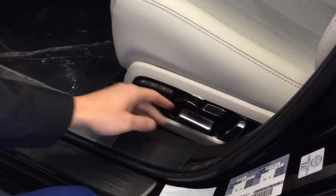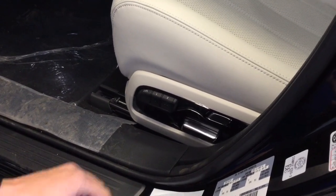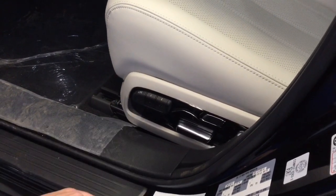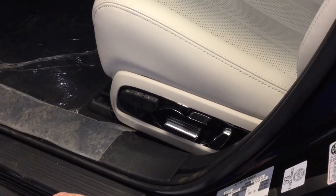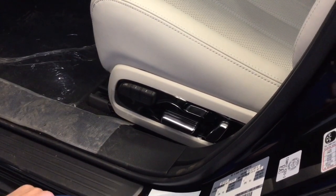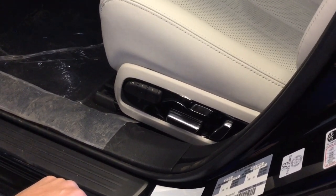So no matter where you change it to, or if you move it to setting one, if you hit two it'll move back to where we just set it. You'll hear that audible warning that lets you know it is now set to your desired specifications.